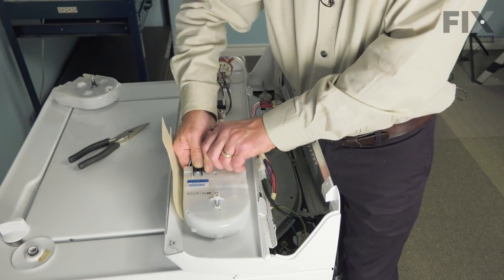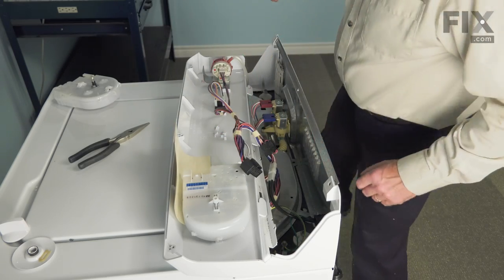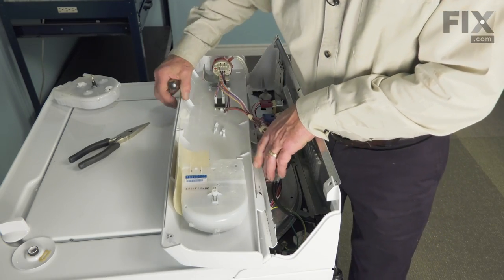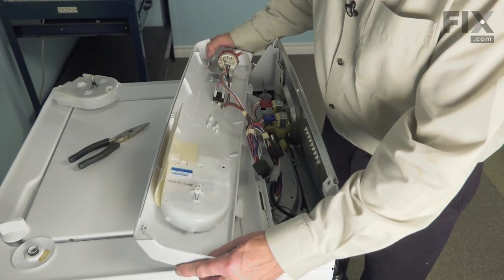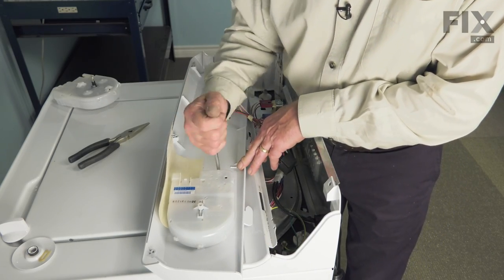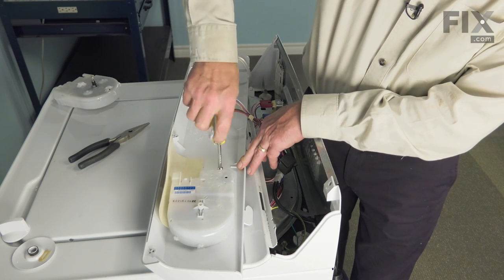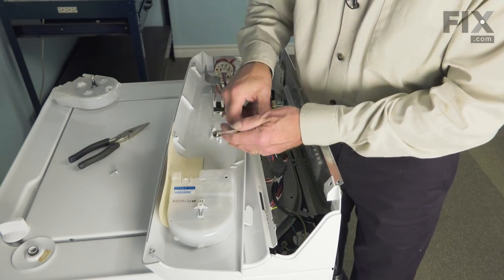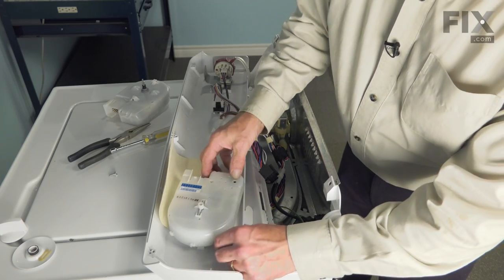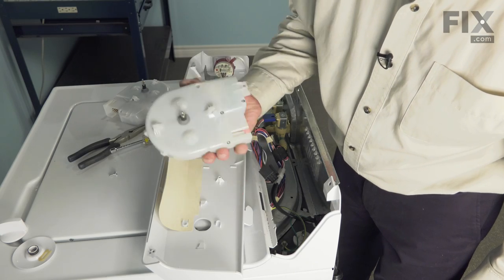Squeeze that release tab and pull the harness off of the timer. Then next, we have a 5/16th screw that is located on the front end of that timer. We'll just remove that. We'll just lift up slightly where we removed that screw, give it a little turn clockwise to disengage it, and then we can lift it away.